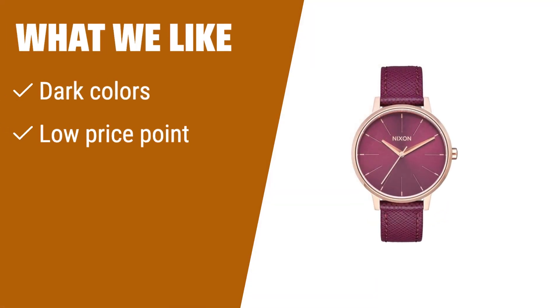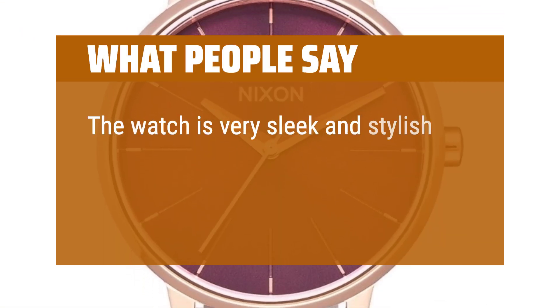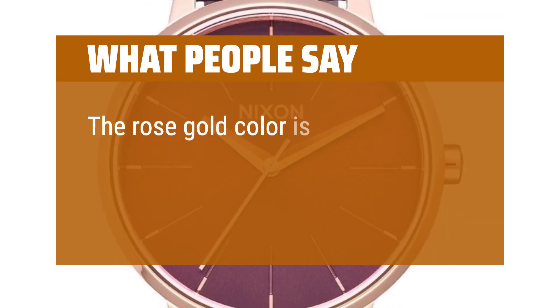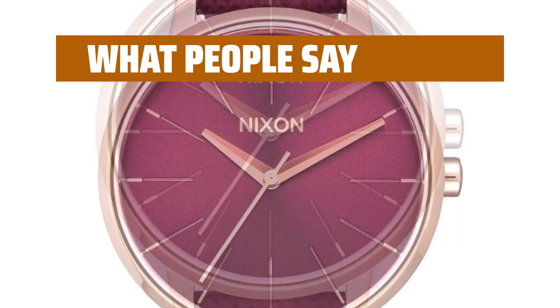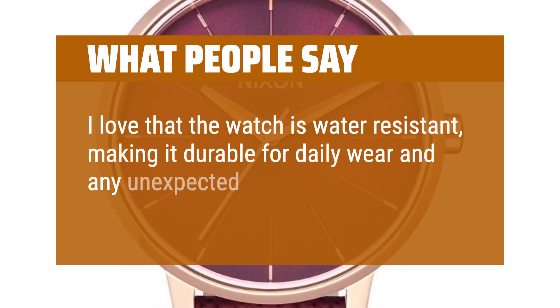What we like: with dark colors in the watch face matching the band, this watch creates a nice accent piece. At a low price point, you have three color options — Bordeaux, Navy Blue, and Teal — with rose gold accents, and the oversized 37mm watch face gives you a dominating look. What people say: the watch is very sleek and stylish, perfect for everyday wear or dressing up for a special occasion. The rose gold color is beautiful and the size of the watch face is just right — not too big or too small. I love that the watch is water-resistant, making it durable for daily wear and any unexpected spills or splashes.